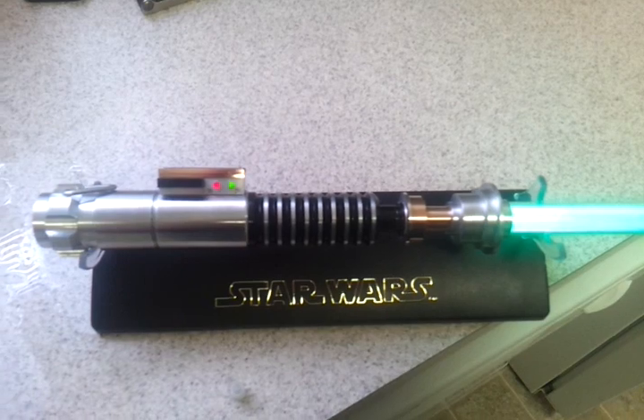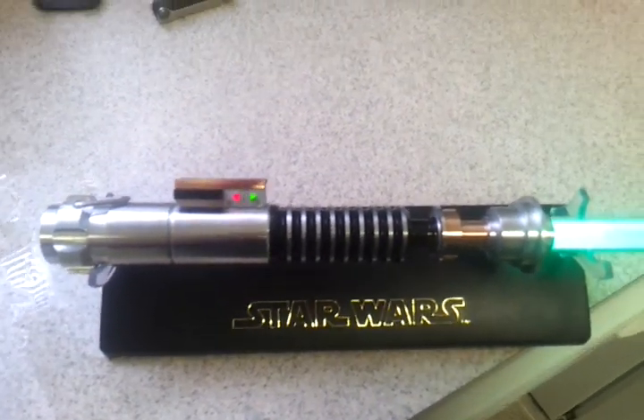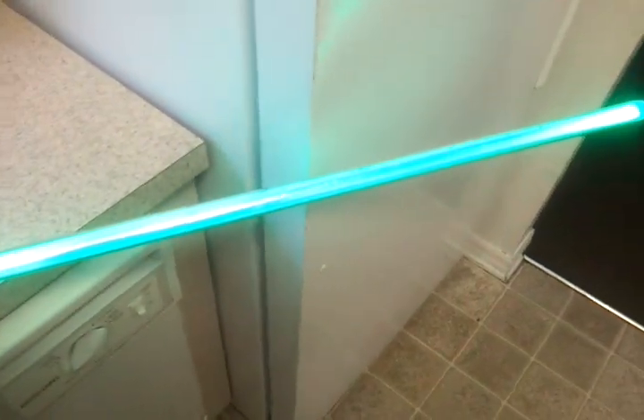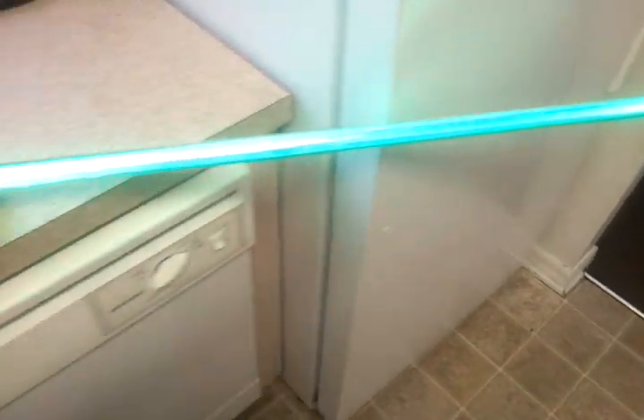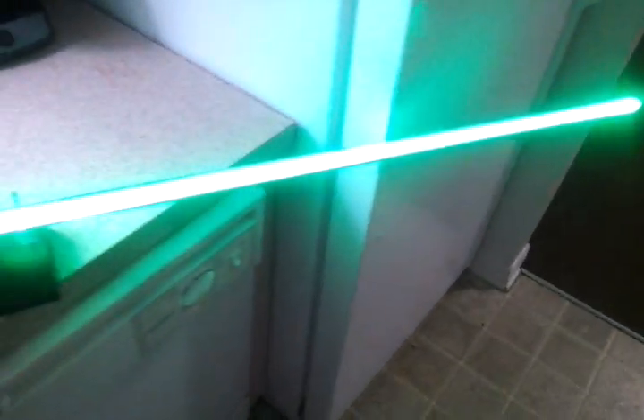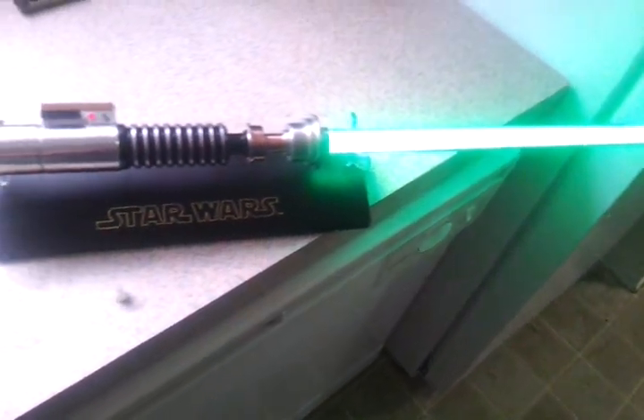It's also got a rumble motor — you might be able to hear it, I'm not sure. But this is in the middle of the day, just so you know. It's very bright. I'll turn the kitchen light off. Still very, very bright.